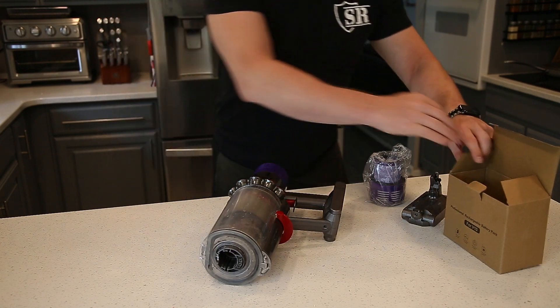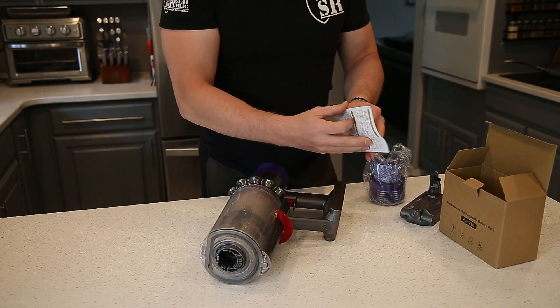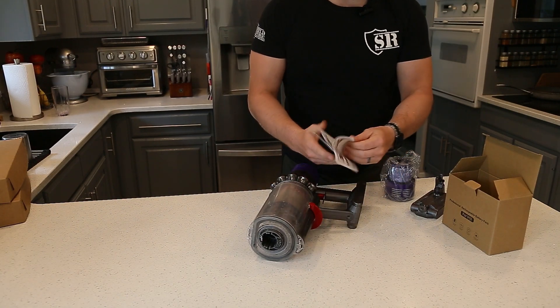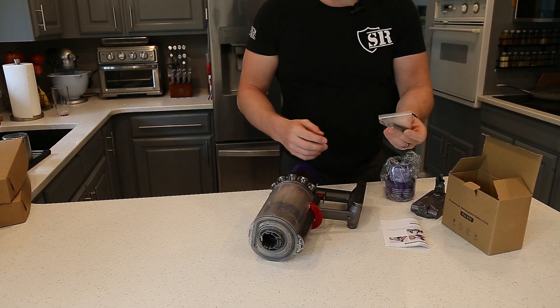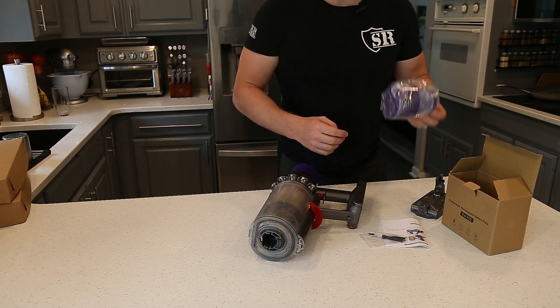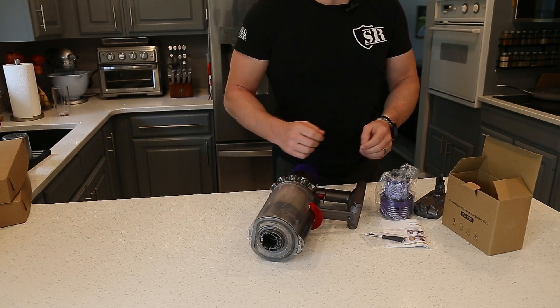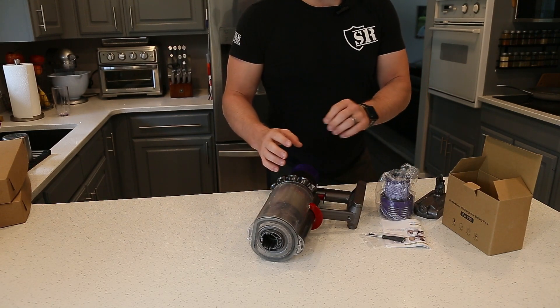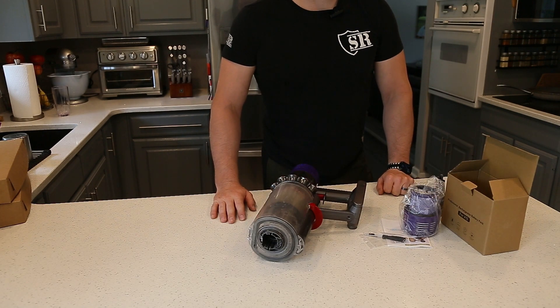I think it was about $40 to $45. The battery comes with a nice little manual that will walk you through the steps, but we'll do them together. It comes with a few different screwdrivers to get those screws out, a replacement filter — I was not expecting that — and also a little tool to clear out the beater bar on your Dyson brush. So a nice little set.